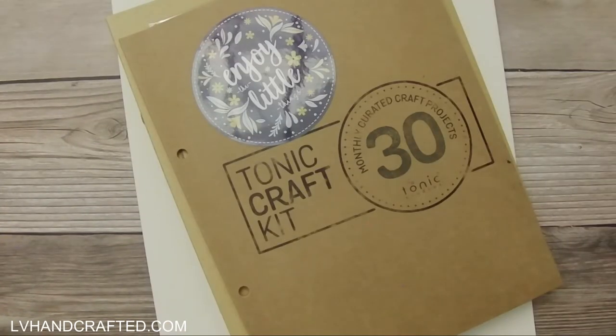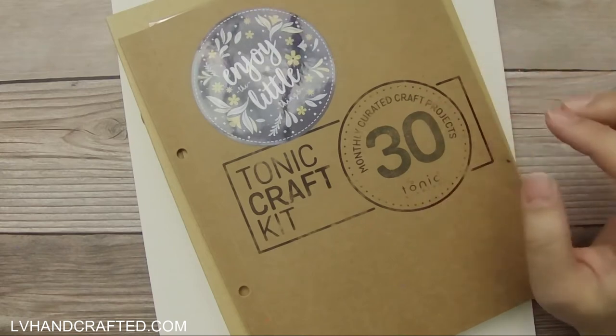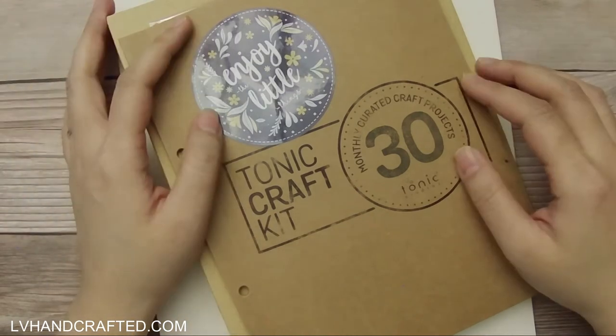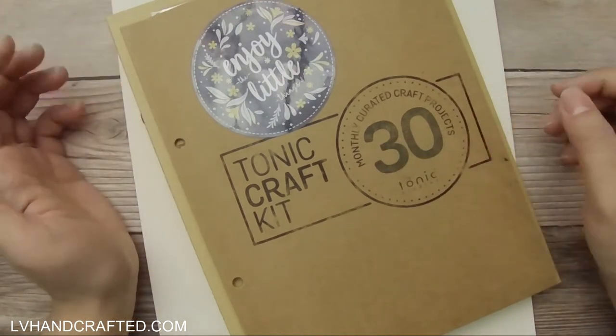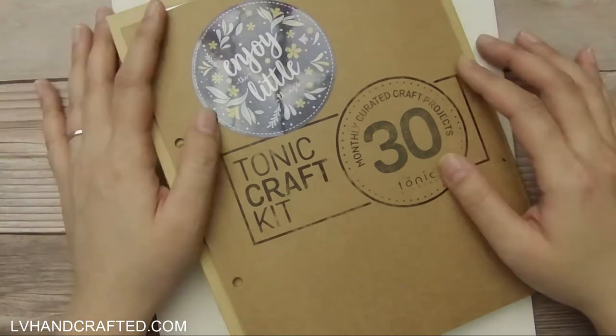Hello and thanks for joining me for this unboxing of Tana Craft Kit number 30. I picked this up during the vault sale earlier this year and I'm super excited to work with this kit because I've really been enjoying die cutting sentiments, and this one is actually called Spring Sentiments. I also love the color scheme for this kit.